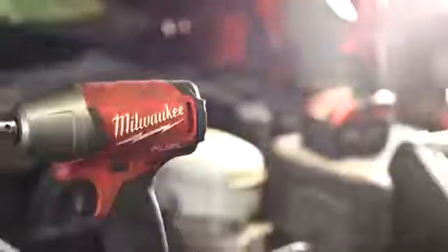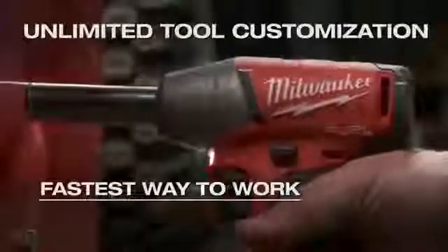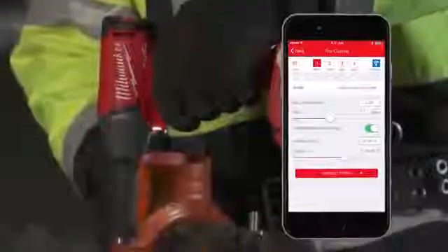The M18 Fuel with 1Key 3/8 inch and 1/2 inch impact wrenches give you unlimited tool customization, delivering unmatched control, the fastest way to work, and the most consistent results. 1Key tool customization gives you access to a range of predetermined setups, like the custom drive control setup. This allows you to set maximum speed and torque levels for specific applications to maximize run time and reduce accessory and material breakage.